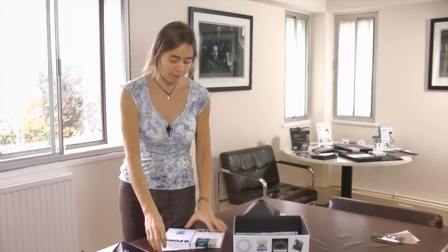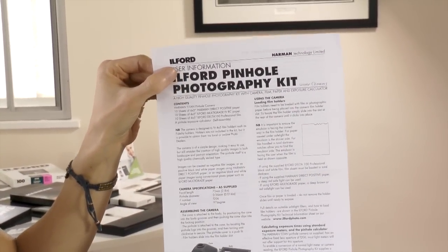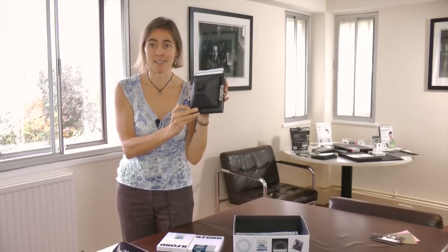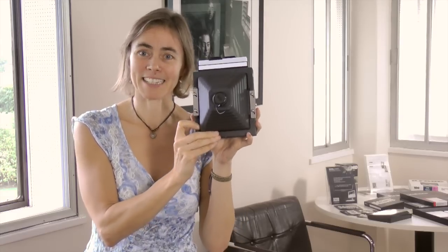That's the kit itself. We include a leaflet which covers more or less everything discussed here. On the website ilfordphoto.com we've also got technical information sheets for all three products and for the pinhole photography kit. The camera kit will be available for sale from October 24th, 2011 in the UK, then phased in during November and December for the rest of the world. We hope you'll get a lot of enjoyment out of it — we'd love to see your images posted on our Facebook page, and we hope you have lots of fun using it. We certainly have here testing it.